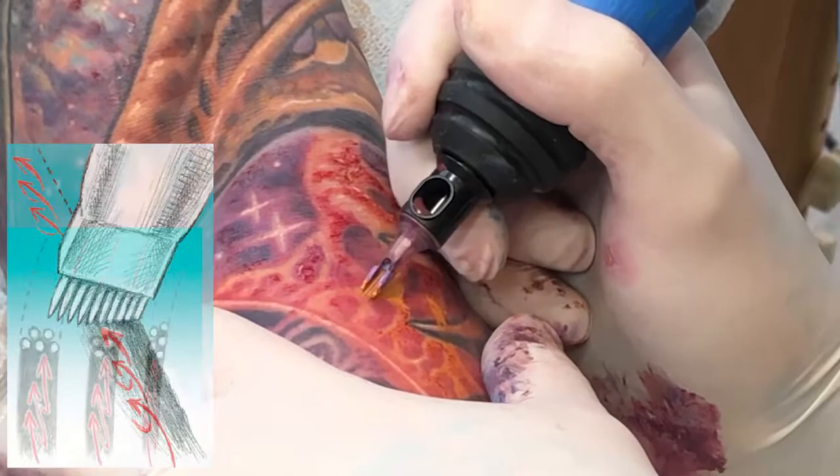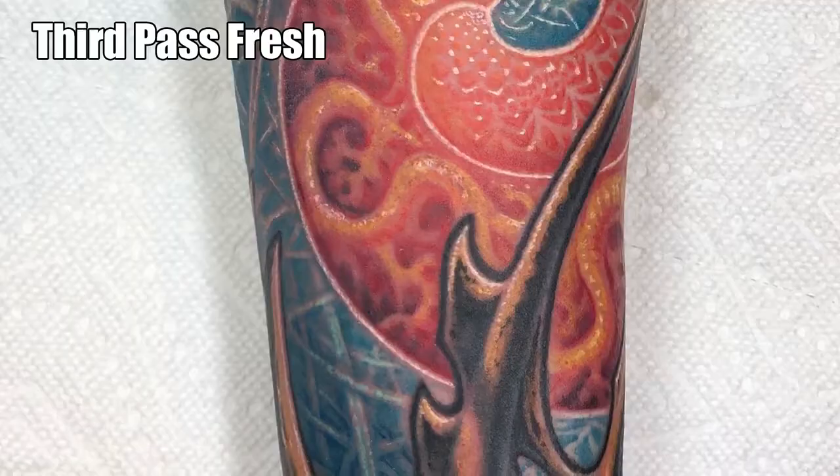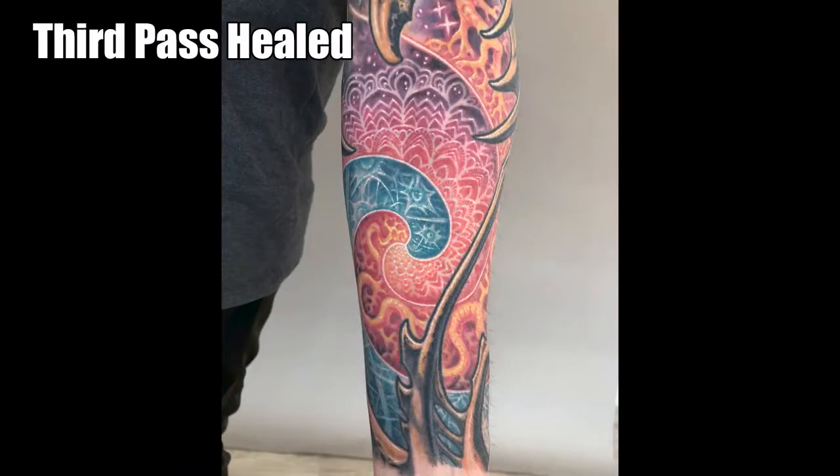We get into really specific things like hand movements and needle visibility, and then show you the results of each session, both fresh and healed, to give you a realistic sense of what is possible with these techniques.